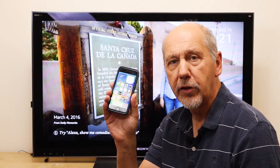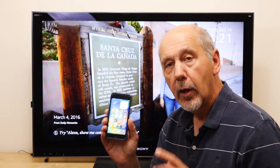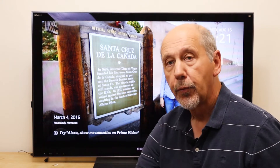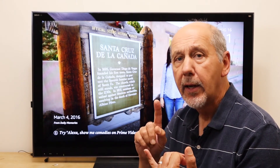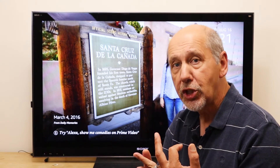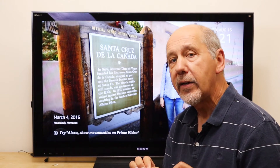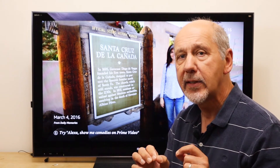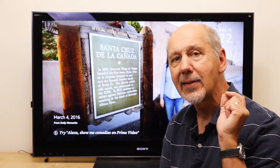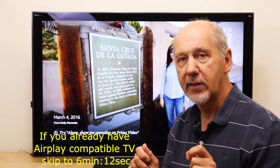Every iPhone you can buy has AirPlay built right into the phone, but not every TV does. If you have a recent smart TV by Samsung, LG, Sony, or Vizio, or any brand of TV with a Roku TV operating system, then it probably has AirPlay built in. If it's any other TV, then it probably doesn't.